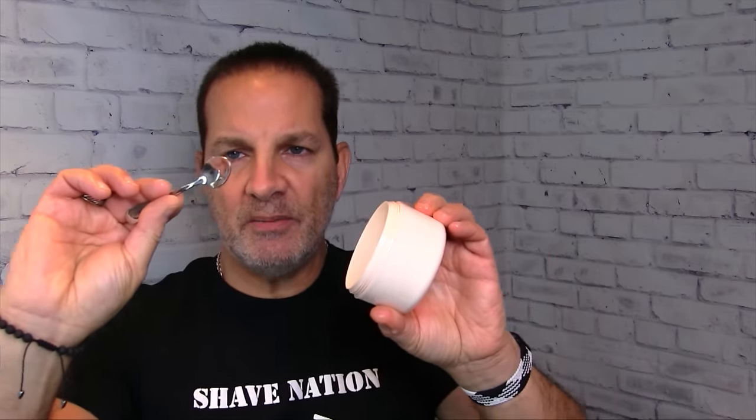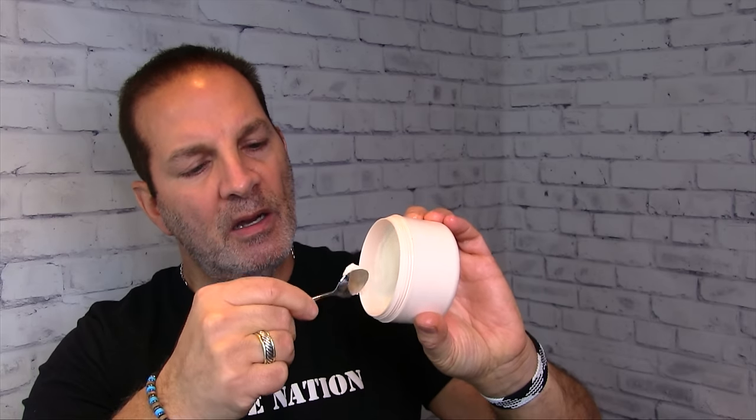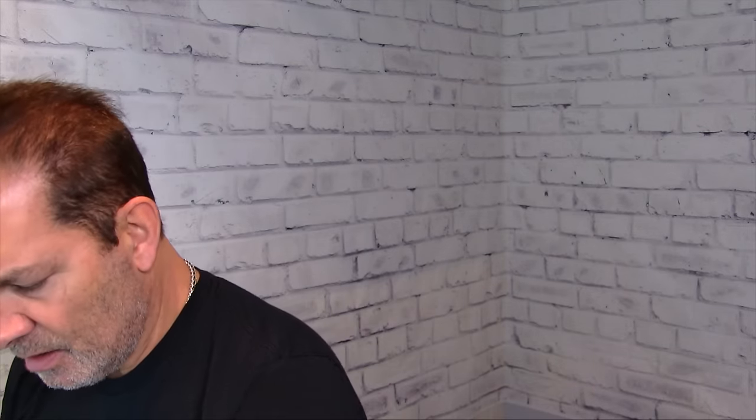I'm going to take my Shave Nation bowl right here — the red bowl today, with the lather spot at the bottom. I'm going to warm this up under the hot water. I'll scoop out a little bit with my shaving cream scoop spoon — about an almond-size amount, just like that. Pour out the water from the bowl and just drop the shaving cream right in there so it lands at the bottom. Remove the brush, pour out the water, and go directly in and start swirling — see what kind of lather we can make.